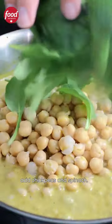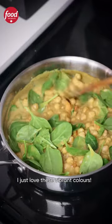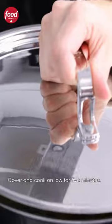Add chickpeas and spinach. I just love these vibrant colors. Cover and cook on low for five minutes.